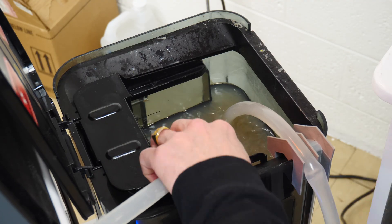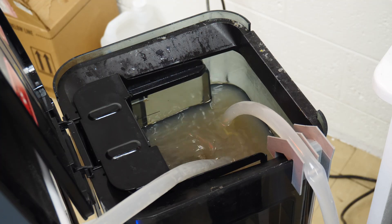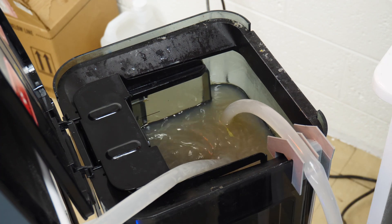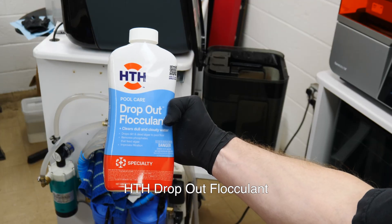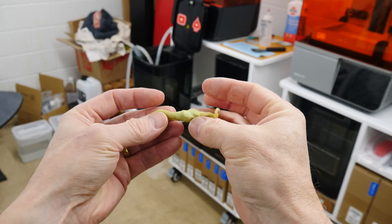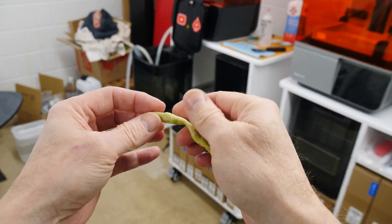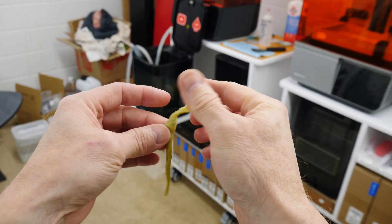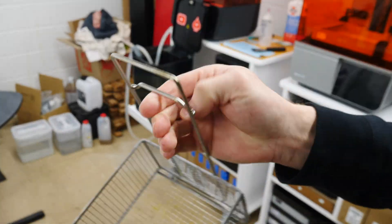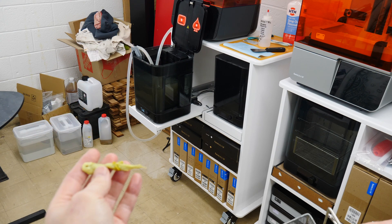I turn the wash tank on to agitate it and try to get the contaminants to flow through the whole system and get my IPA as clean as I possibly can. To get even more contaminants out, I'm using a flocculent — this causes the resin particles to clump together into this yellow goop, which ultimately clogs up in the filters and gets kind of everywhere.